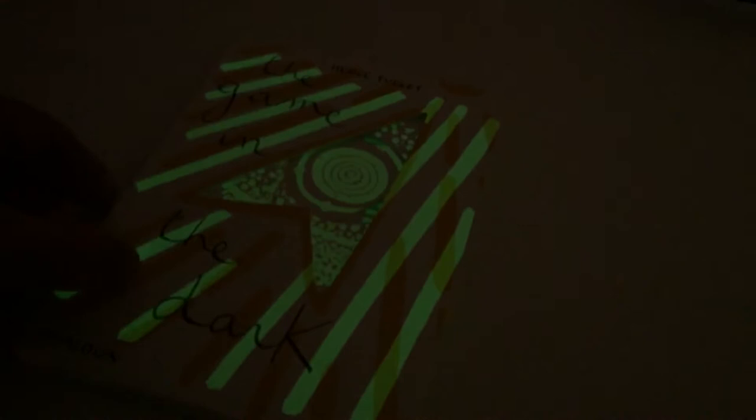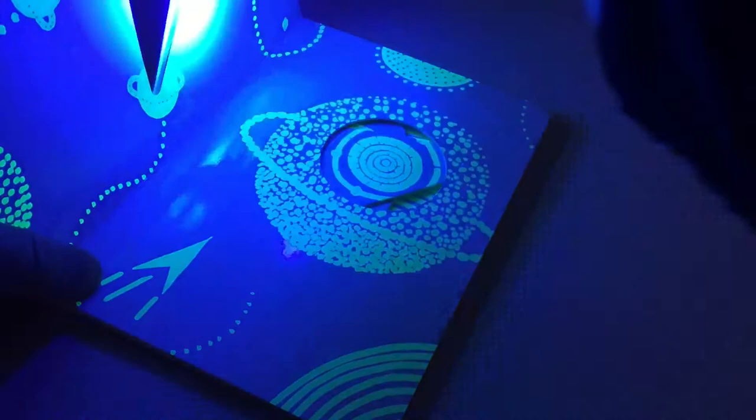Let me just shine this on here. Take this page and I can just color in all of the pages with my UV torch. Look at that — it glows in the dark! How amazing is that?